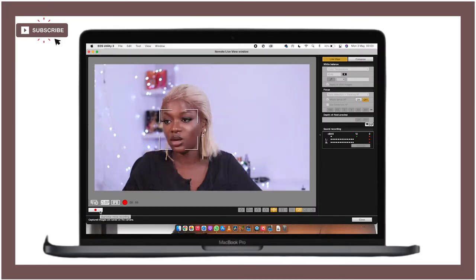As you've probably seen from the thumbnail, in this video I am going to be sharing with you how you can use your laptop as your monitor while recording live on your camera. I'm sure you're really interested in that, so keep on watching.